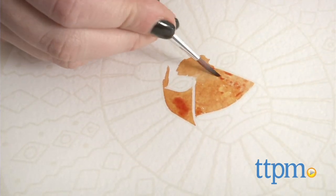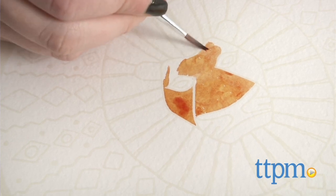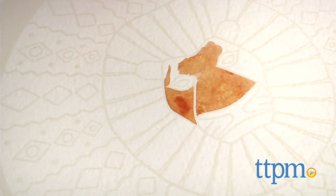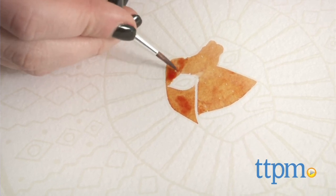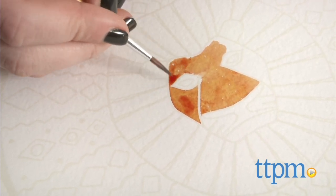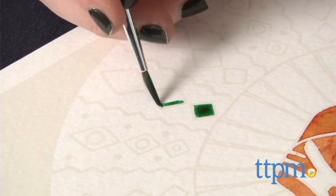It took us about two hours to complete one of these paintings, but it will of course depend on just how intricate you want your design to be. Painting is both a relaxing yet focused way to entertain kids, and we love just how well this set provides the tools and the template to create truly detailed and high-quality works of art.